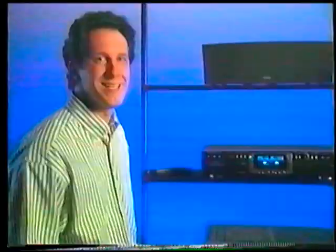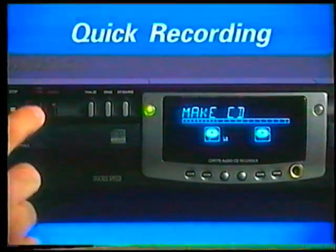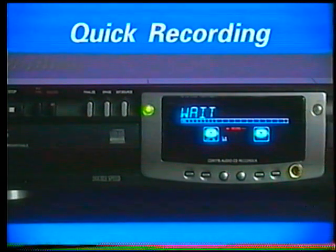If you've just purchased a Philips single tray CD recorder, the choices for the record type button will be slightly different, but the procedure is very similar. Take a look at your owner's manual for the specifics. If you want to quickly record an entire CD, choose the make CD mode, press record, and you're off and running.